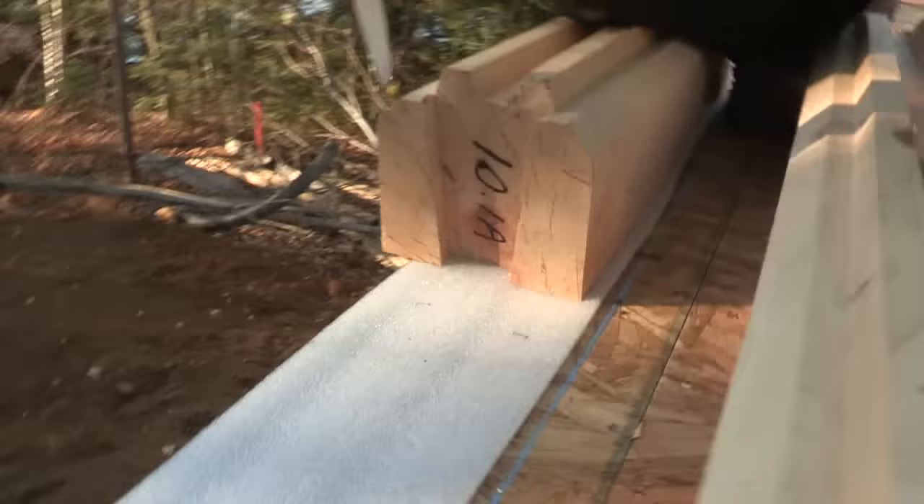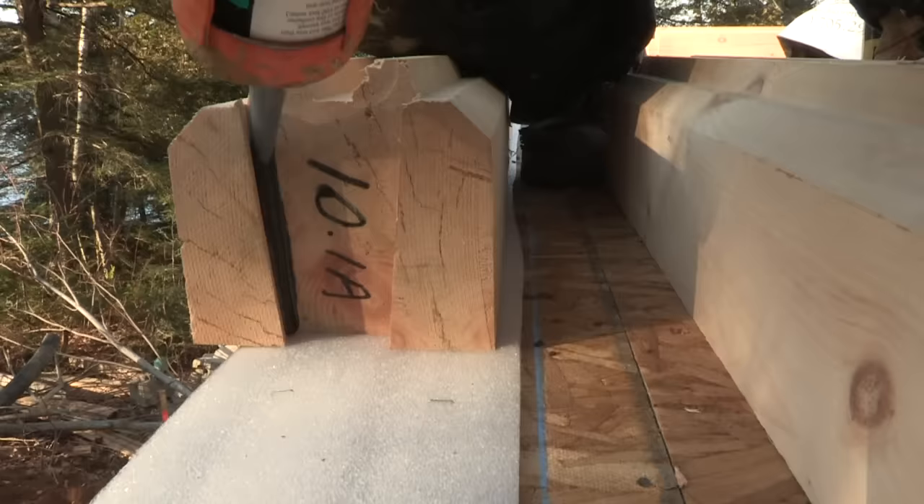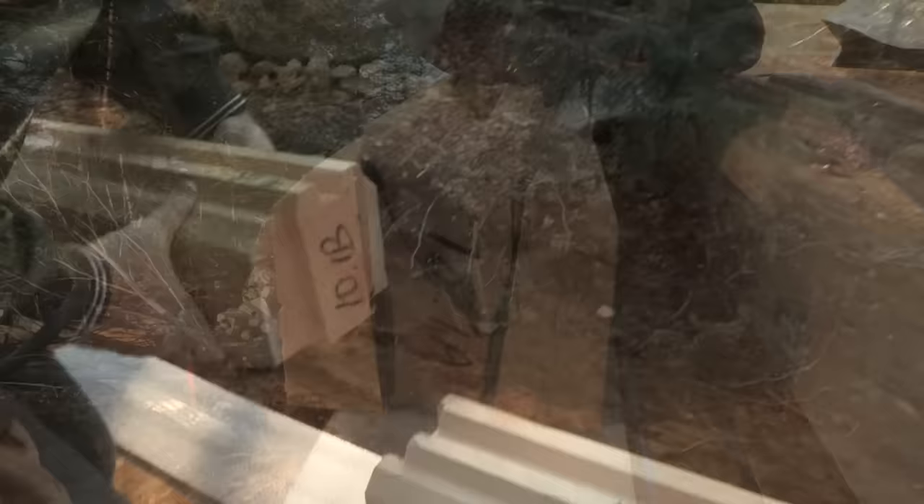Our longest timbers are 16 feet long. Any walls longer than 16 feet will feature our unique timber lock. With the help of gravity and engineering, this self-tightening joint secures two lengths of logs together into a nearly seamless, single timber. No complicated splines or joinery to slow you down, and in just a few seconds you are ready to move on to the next course of logs.